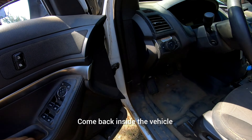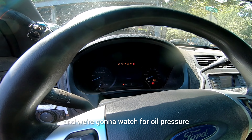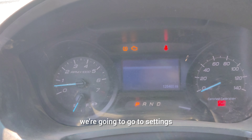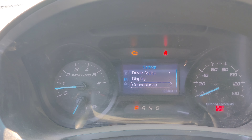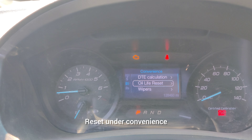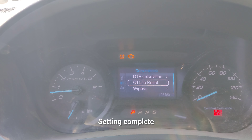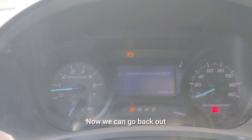Come back inside the vehicle now, switching hands. We're going to start it and watch for oil pressure. With the vehicle running, go to settings, go down to oil life reset under convenience, and set it to 100% — just press and hold. Setting complete, there we go.